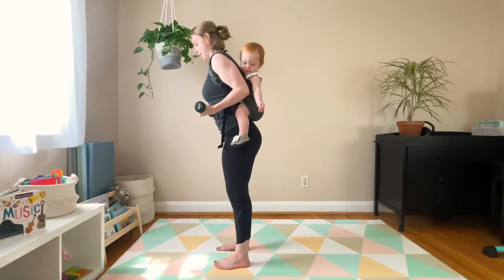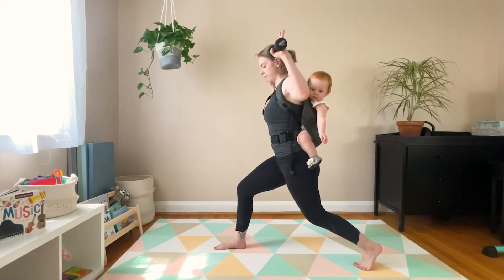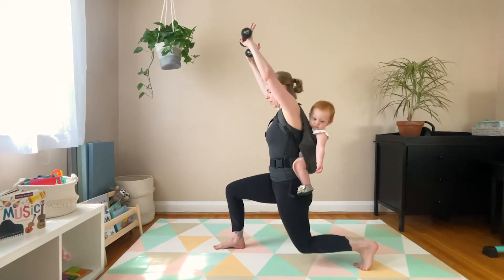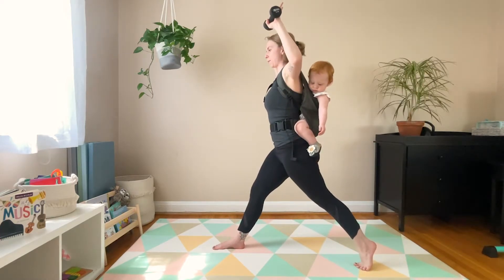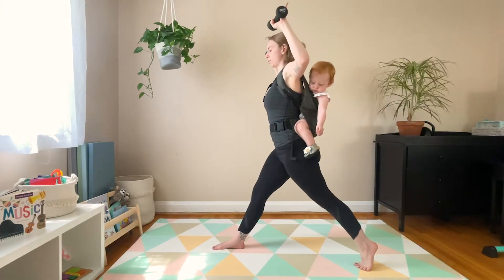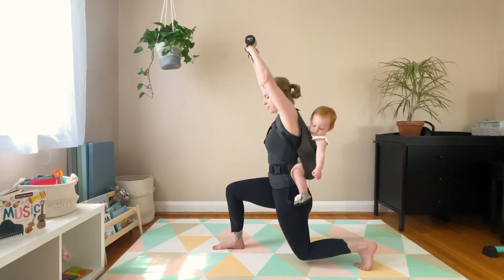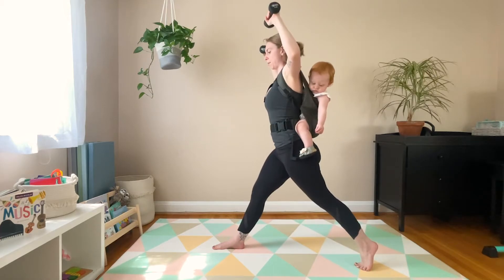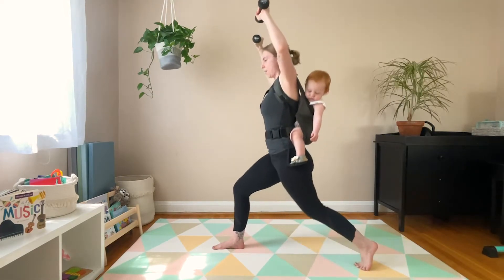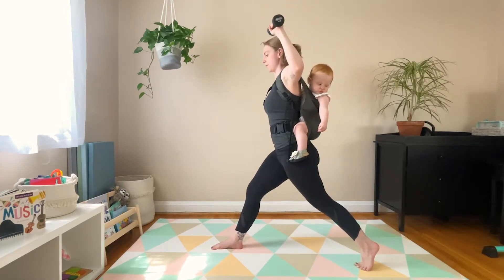Next, make sure your feet are hips-width distance apart. Shift your weight into your left leg and step your right leg back to find a high lunge. Bring your arms to goalpost arms at shoulder height. Take a second to make sure you're steady. On your inhale, lower your legs and lift your arms so you're moving in opposition. Exhale — lift up through the legs and pull the arms back down to goalpost position. Make sure the elbows stay lifted to shoulder height. We'll move through this position 10 times — go as slowly as you need to to get the form down. If you feel any tension in the back knee or the front knee, you can decrease your range of motion and not lower as far.